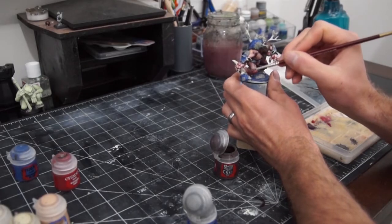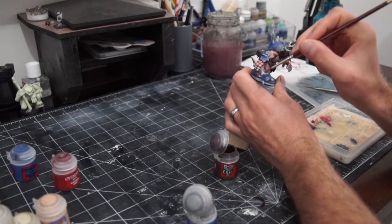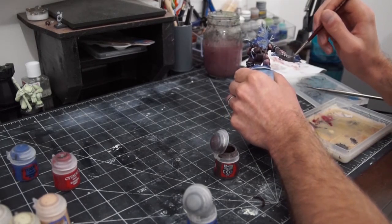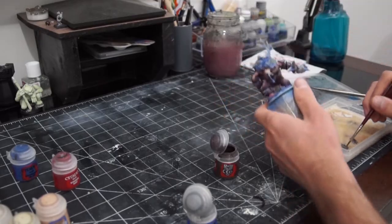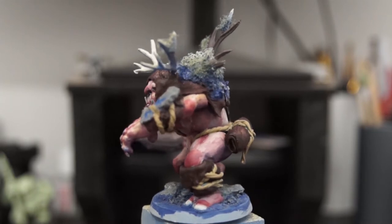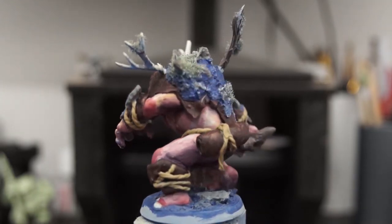Then I picked out the other sections in a far more standard way — brown for the cloth, beige for the rope, blue for the earth on the base and its back, and grey for the rocks. As for the antlers and tufts of grass, I actually just left them alone, as they already had a good amount of color from the Xenothal and I was already happy with them for now.